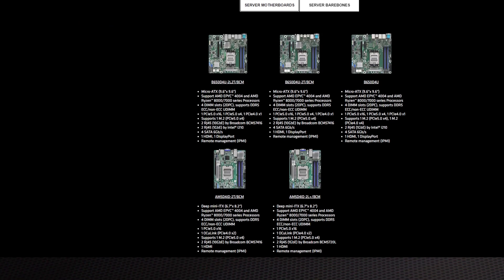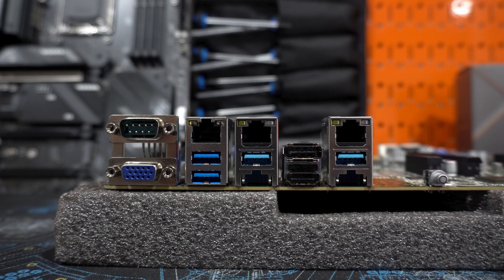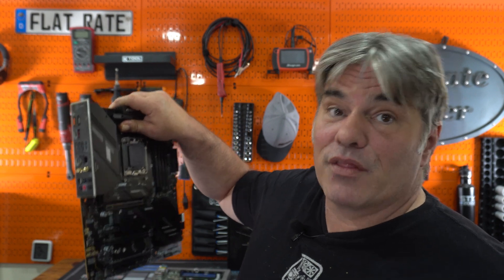They add a lot of the server features that you need in a server. One of the biggest ones is IPMI — IPMI management, remote management through ethernet — which is a big thing for servers. You don't get that with a regular gaming motherboard. You're unfortunately stuck with onboard graphics just to get into the BIOS, and you can't really remote into it. IPMI is freaking awesome.